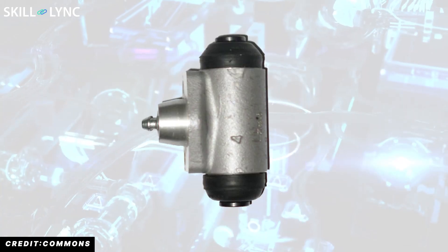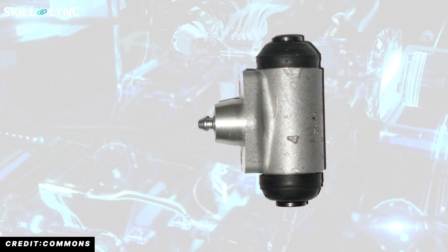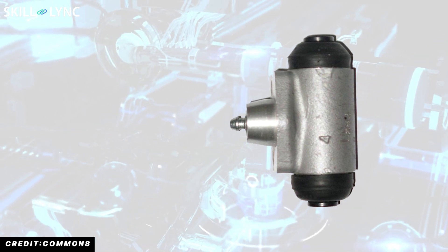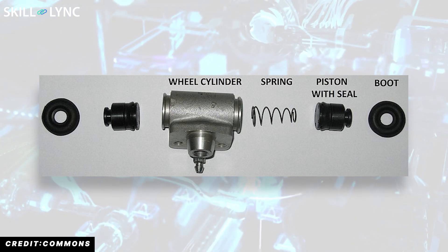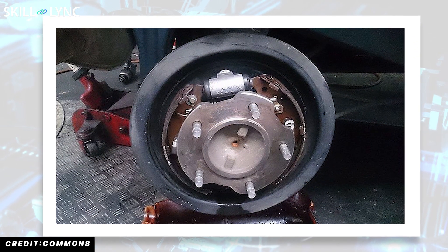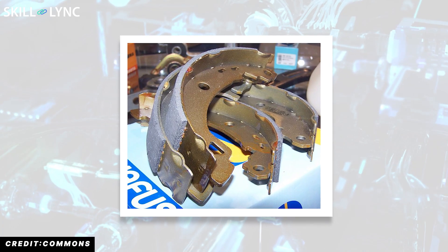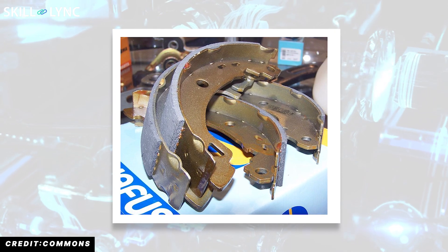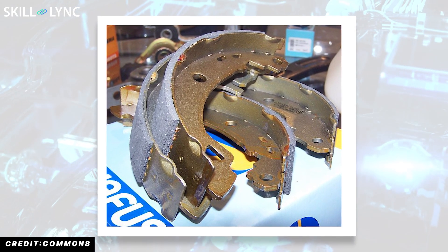Brake lines carry the fluid from the master cylinder to the wheel cylinder. Wheel cylinders have two pistons and are placed inside the brake drum. They receive hydraulic fluid through brake lines and convert the hydraulic pressure into mechanical force. A brake drum is a rotating member attached to the wheels, and it houses the wheel cylinder, springs, and the brake shoes. Brake shoes are operated by the piston in the wheel cylinder, which expand and create friction with the drum for stopping the vehicle.